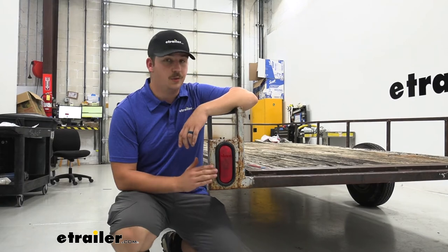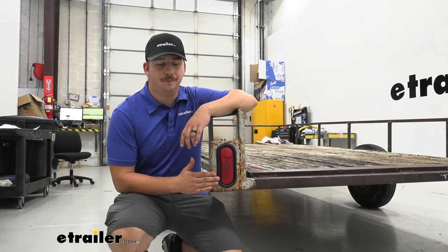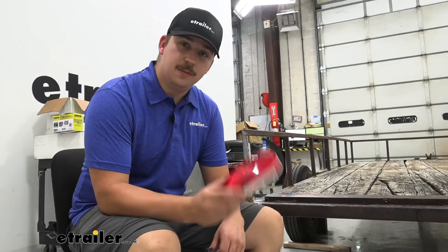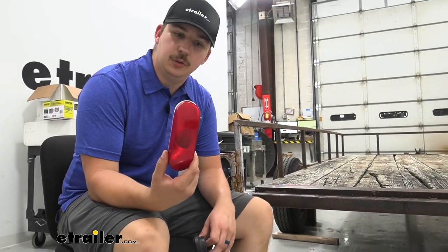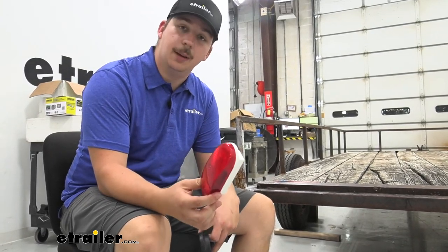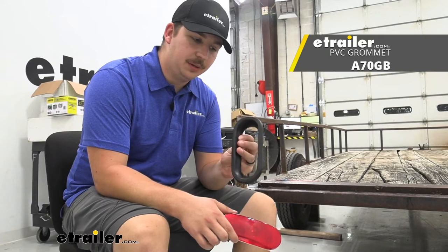Getting this installed is going to be pretty straightforward and simple. You will need a couple of things, but we'll cover that in the install. Once we've got the old light removed, we can grab our new one. You'll notice that there isn't really anywhere to mount it up — you will need to pick up this grommet separately.